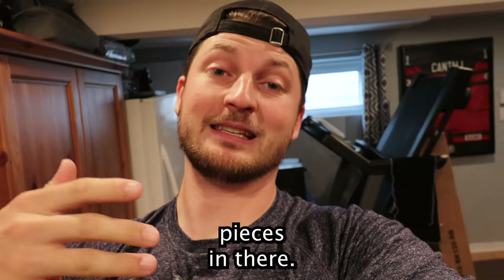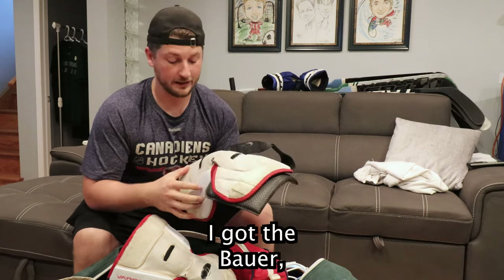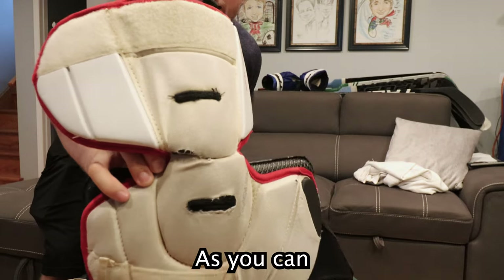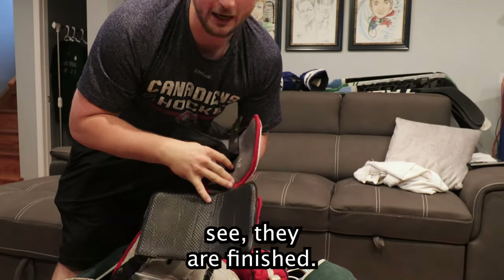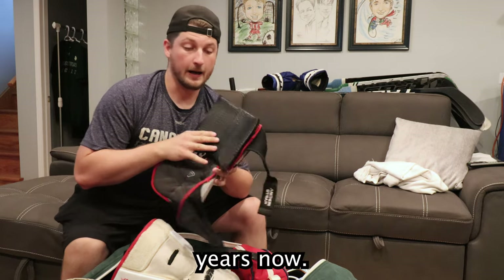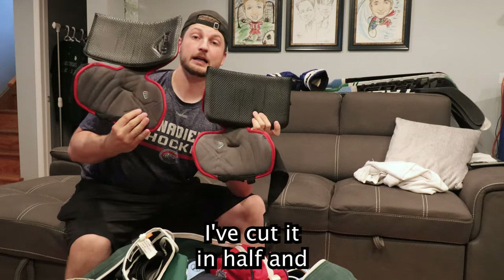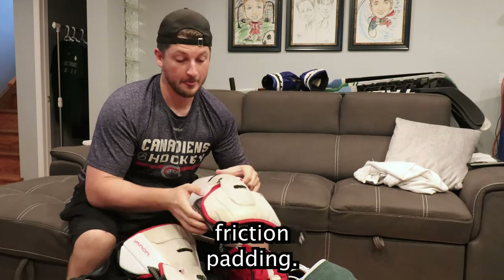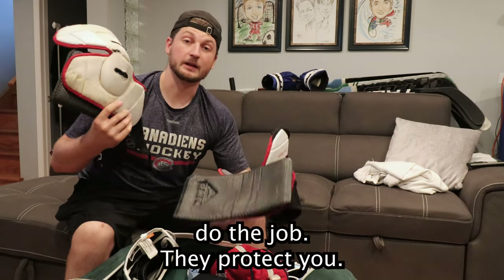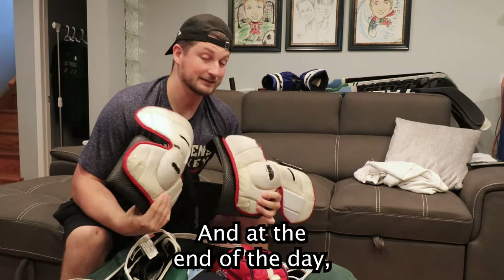Let's start with the knee pads since they weren't even in my bag. I got the Bauer 1x knee guards. These things have gone through hell — they are finished. I've had them for seven years now. I added an extra bleacher seat cushion, cut it in half and put it in the knee guard for extra padding. I cut off the power plate because it was bugging me and wouldn't hold. But they do the job and protect you, so can you really get mad about it?